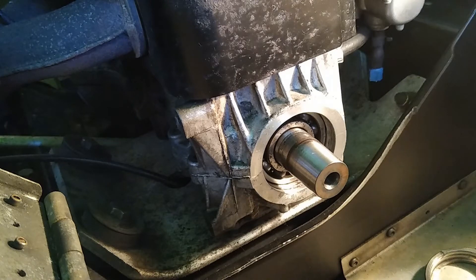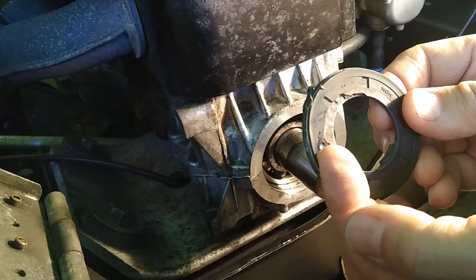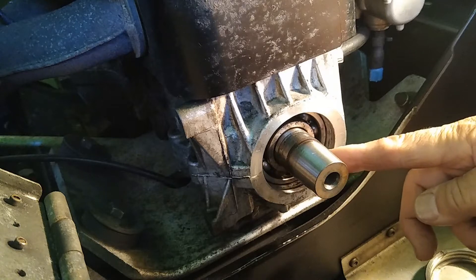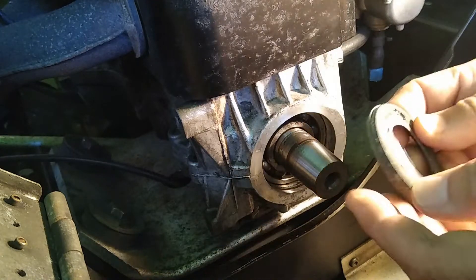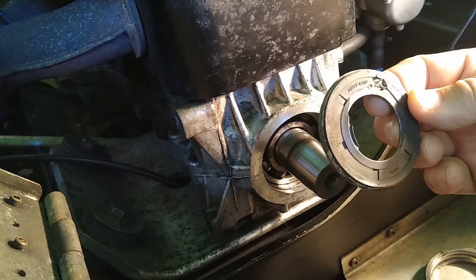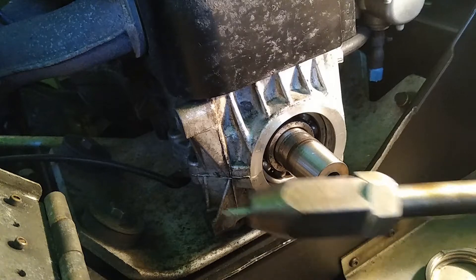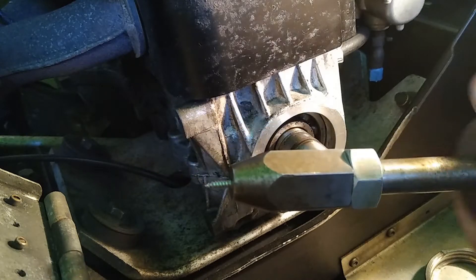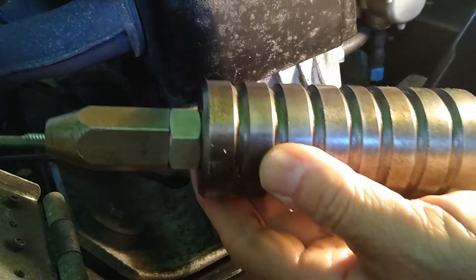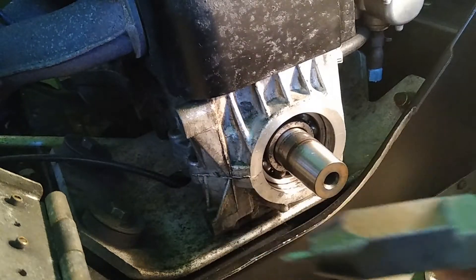We could see the seal was blowing. What we've done is we drilled a small hole in it — obviously you don't want to run the drill bit into the bearings, but you can get an idea how deep the bearing is from looking at it. Then we threaded a screw into it and used a slide hammer to pop it off. If you have a slide hammer, it really worked well.